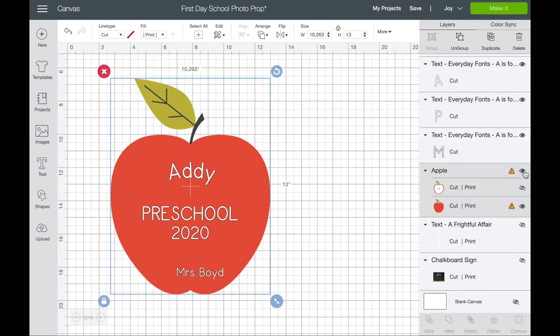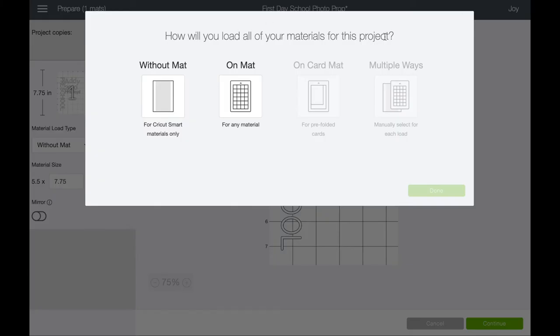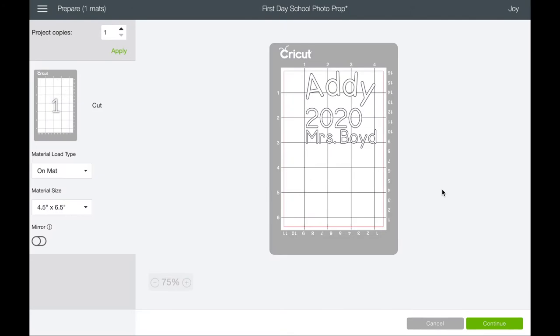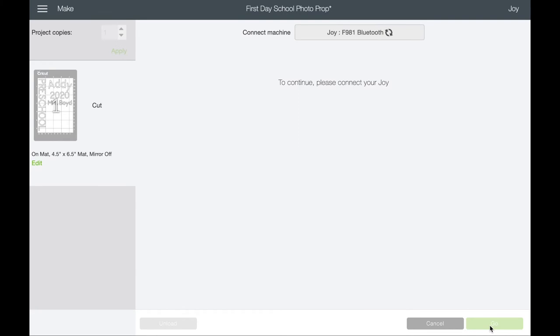I'll turn off my Apple layer, and here are all the materials: the year, the name, and the teacher's name. Let's hit 'Make It.' It comes up and asks which type of mat you want. I don't have white Smart Vinyl so we're going to use the mat today. It shows me what my mat will look like — there are two different size mats. I'll move the elements slightly so it's easier to cut between them when weeding. Because we're using vinyl and not iron-on, you don't have to mirror. Everything checks out in the side panel — hit Continue. It finds my machine; the Joy connects only via Bluetooth, not via cord.